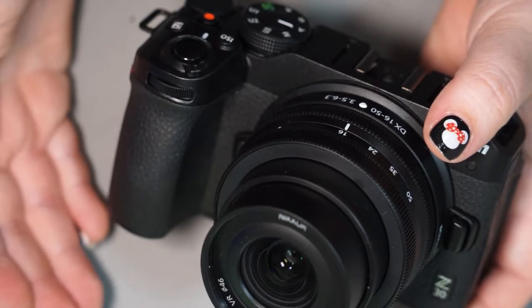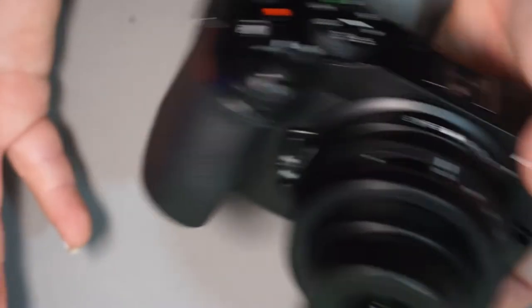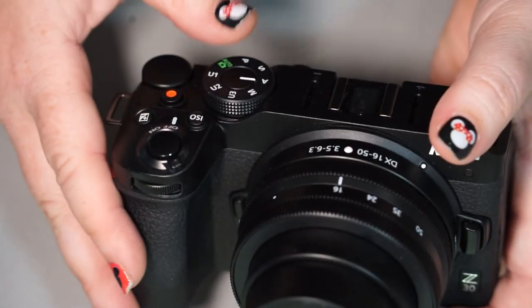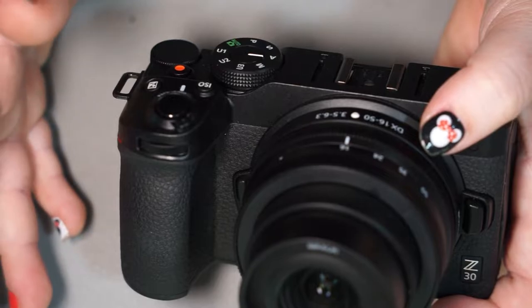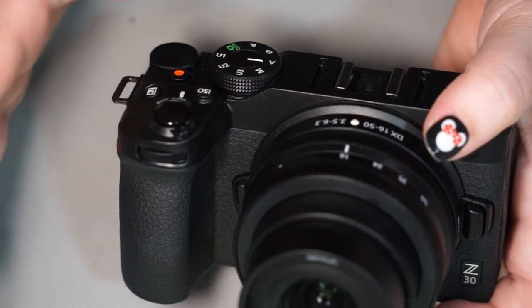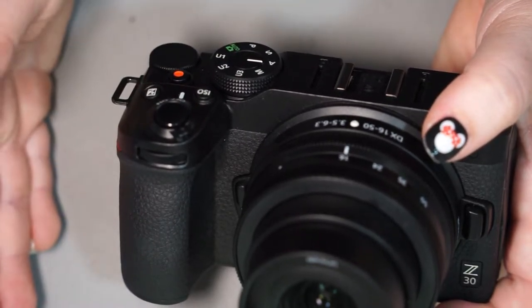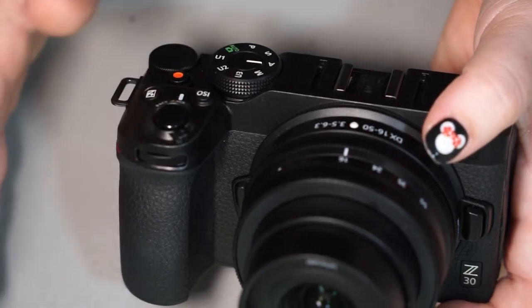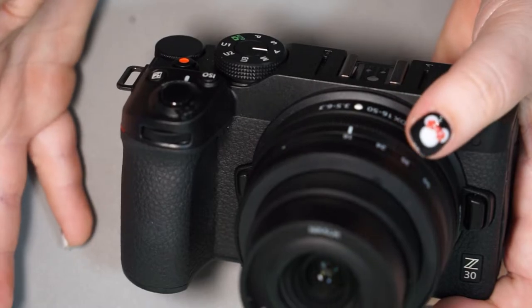Otherwise the sensor, the processor — everything on it is pretty much going to be the same. It's just a matter of — some people do not like to take pictures with the viewfinder. It bothers their eyes. Especially if you're a vlogger, somebody that does quite a bit of video, or you're getting into video and looking for a travel-size option, this would be a great option for you.